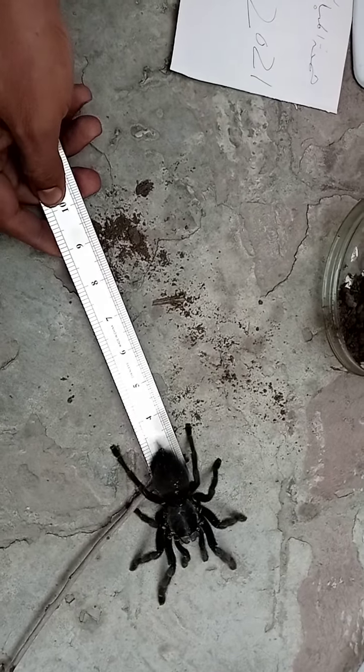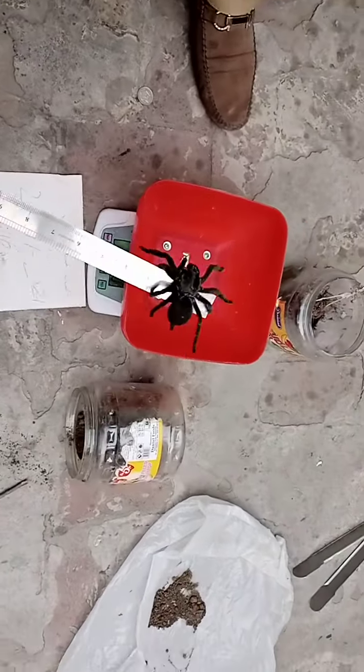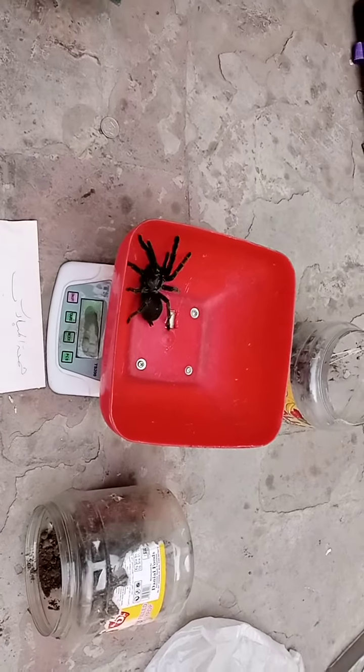3 inches. 2 inches. Okay, take a look. 23 grams.